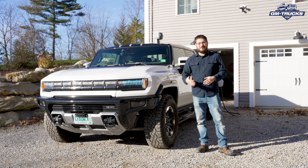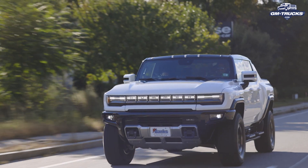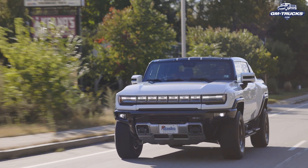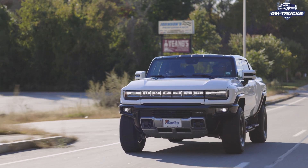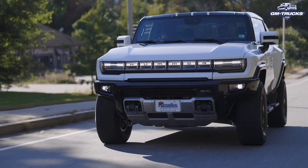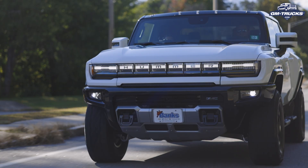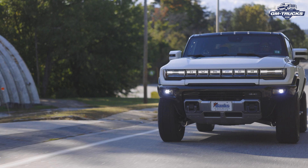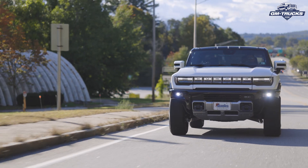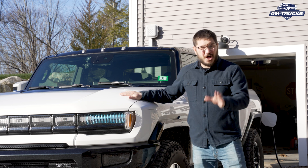It really changes the game for owning an electric vehicle — pretty much no matter how much you drive daily, overnight charging means you can refill your vehicle and be ready to go the next morning. While the previous charger came with the EV for free, a hardwired charger typically costs around two to three thousand dollars to buy and install, but it gives you more flexibility and speed in charging your Ultium EV.